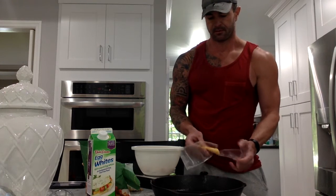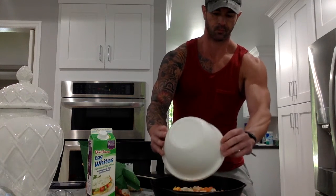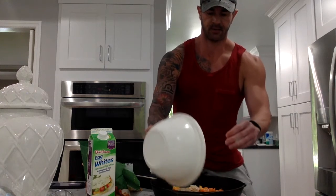Then I go two slices of fat-free cheddar cheese and I just crumble that up, put it in the bowl with all the other ingredients. Just kind of swoosh it around a little bit, pour it in the skillet, and spread it around a little bit.